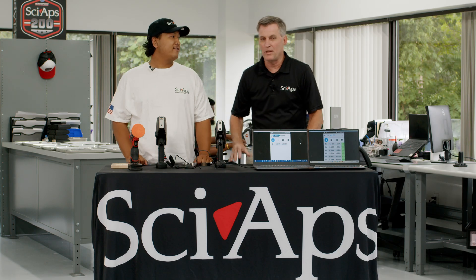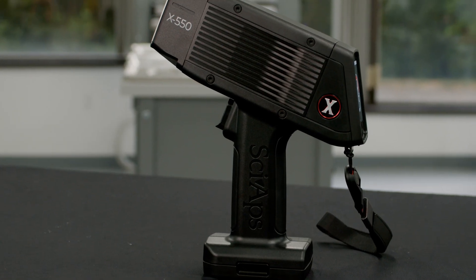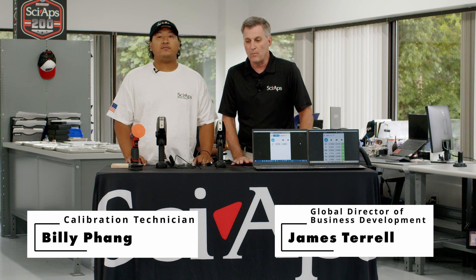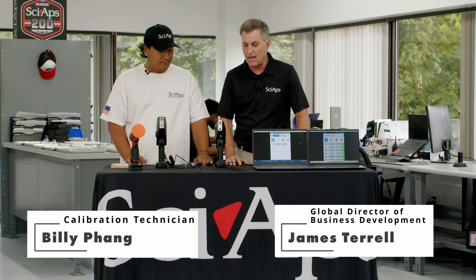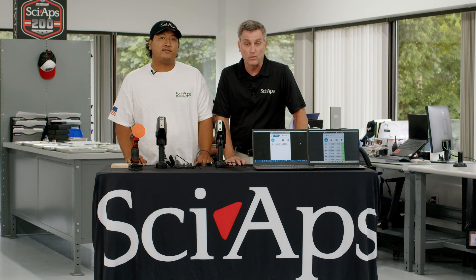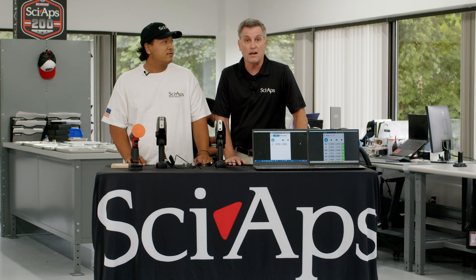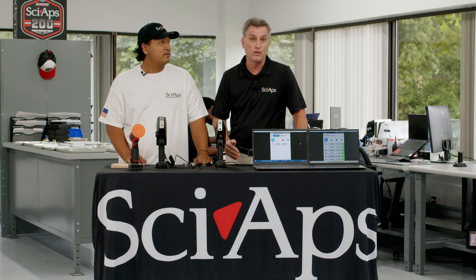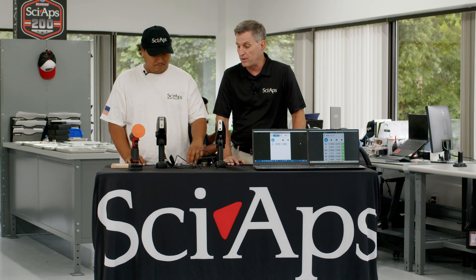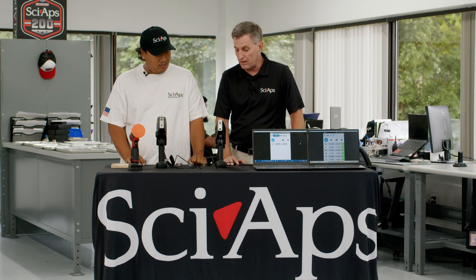Hi guys, my name is James and this is Billy and we're here to introduce the X550 and the Z901 CSI OneBox. We're going to be talking about these two technologies today and how they complement each other and how you use these two technologies in the field to analyze your material, whether you're sorting or grading material. These two instruments will complement each other in completing that analysis.